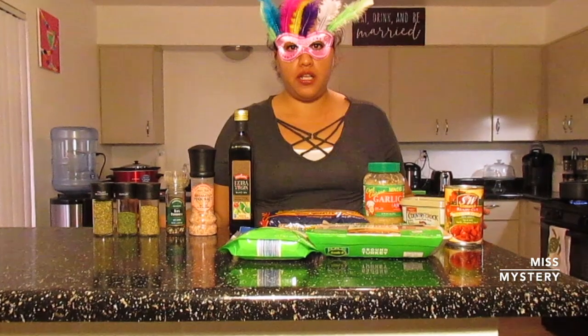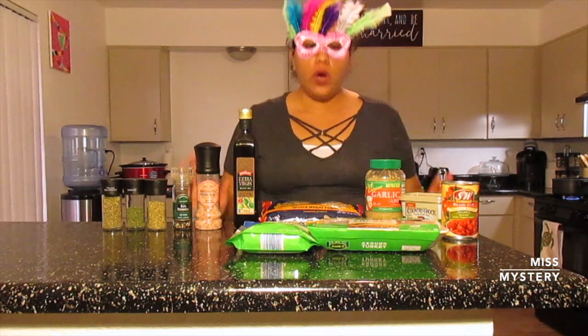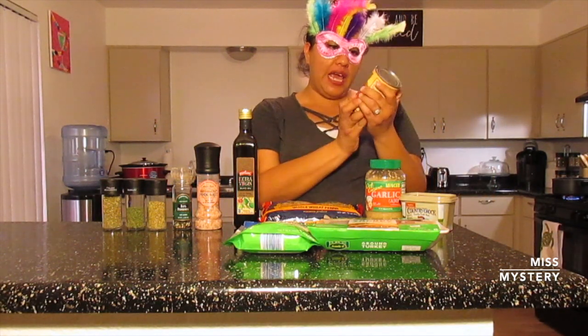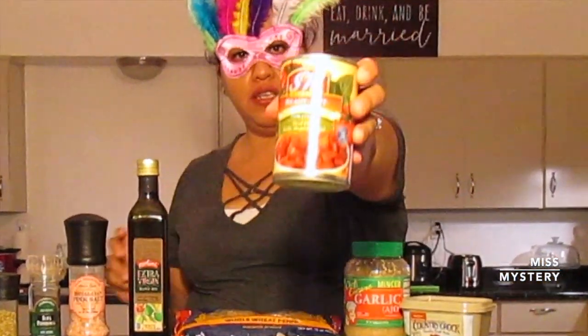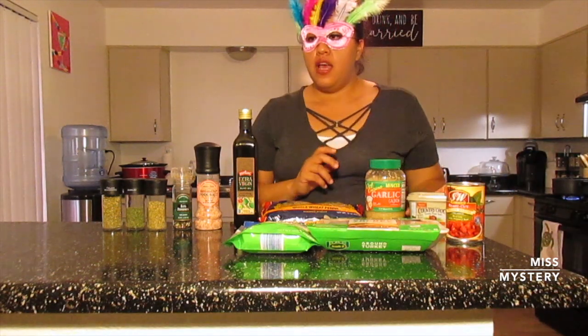Applause all around. I want to share this recipe with you. Today I'm going to be doing a penne pasta. So let's get into it so I can show you how it's done. What you will need is a can of ready-cut Italian recipe tomatoes. I have one can of that.